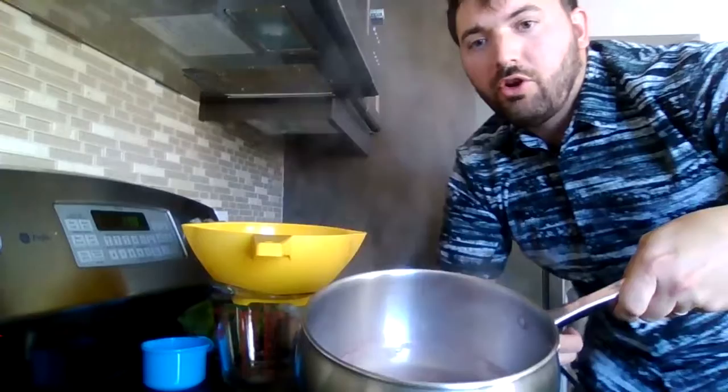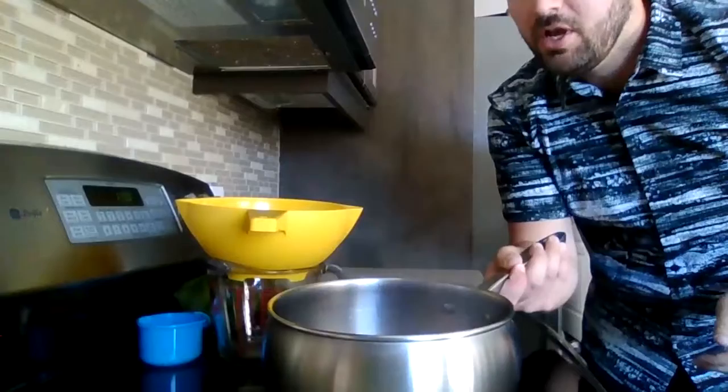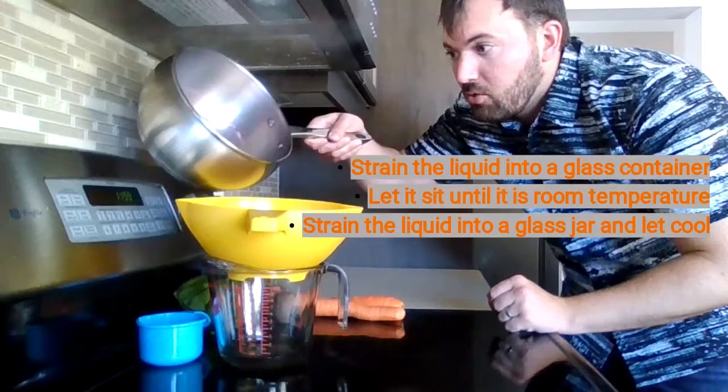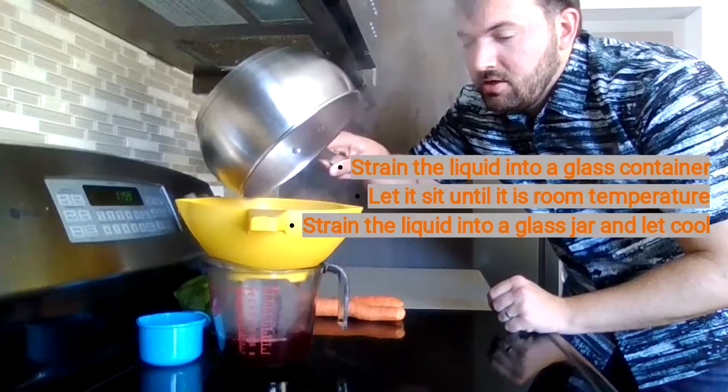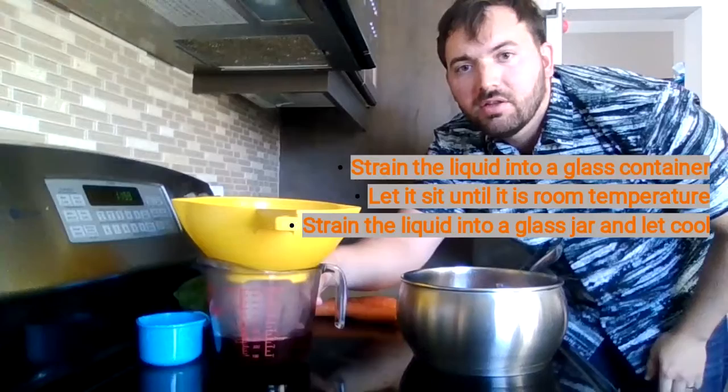Now that we've been waiting and letting this simmer for an hour, you're going to notice that the water in it — it's a little hard to see — but the water is actually starting to change color. Remember I put blueberries in this example, so it's got almost a purplish color to it. What you're going to want to do is strain it — and remember, have mommy or daddy help you with this. You're going to want to strain it into a glass container so that you have all the blueberries up here and we're just focusing on the juices.